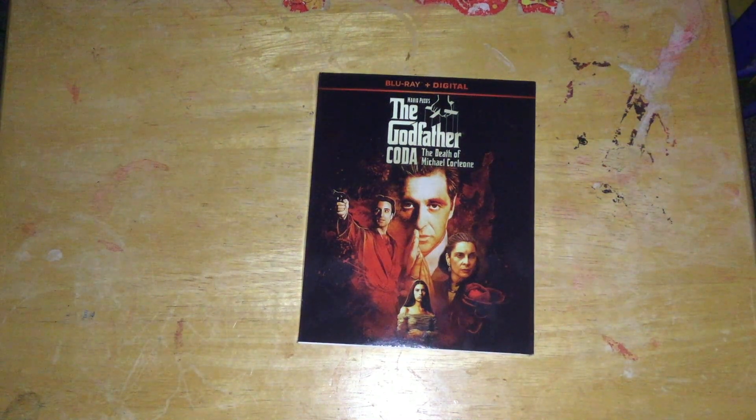Alright, hi people, it's Chase here, and I'm here to do an unboxing today of The Godfather Coda: The Death of Michael Corleone, which is a director's cut, or an extended cut of some kind.